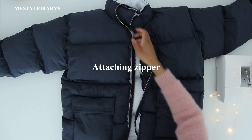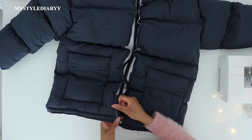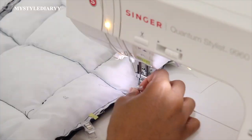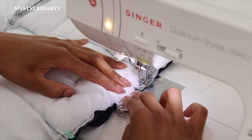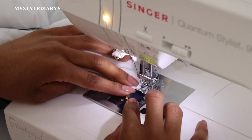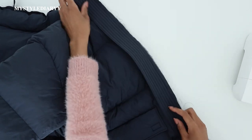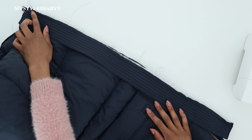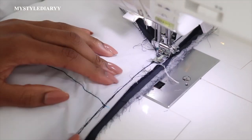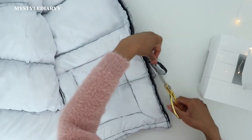Now we're going to attach the zipper. The teeth should be facing the pockets — basically the outside of the jacket. Clip and sew in place. I'm sewing 2mm away from the zipper teeth. Then repeat the same for the other side. Then sew the zipper panel on top. When you sew, don't sew too close to the zipper stitch line so that the zipper can move easily up and down — I would say 2mm away again.